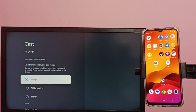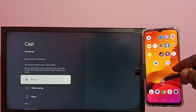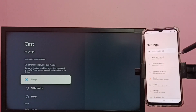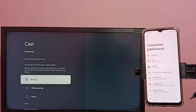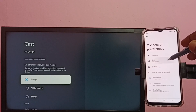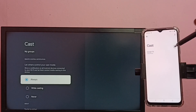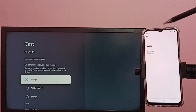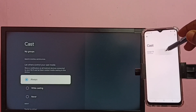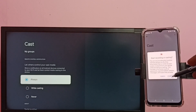Then in mobile phone, go to Settings, then select Connected Devices, then select Connection Preferences, then tap on Cast. Here you can see it has displayed the name of the TV. Tap on the TV name — it will start connecting — then tap on Start Now.